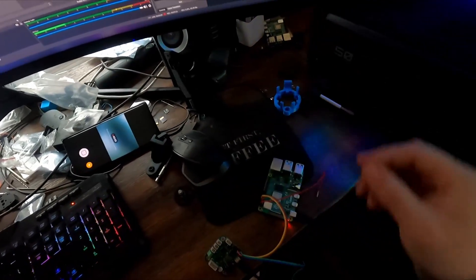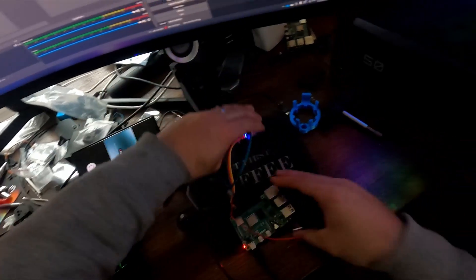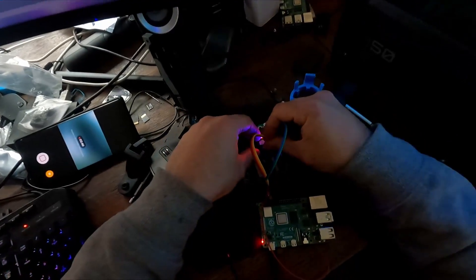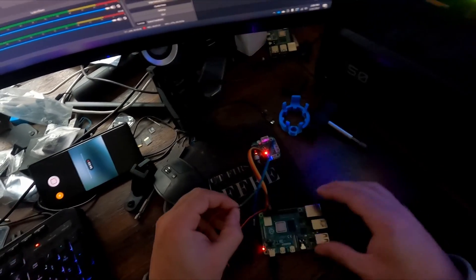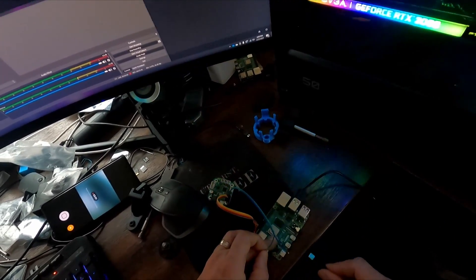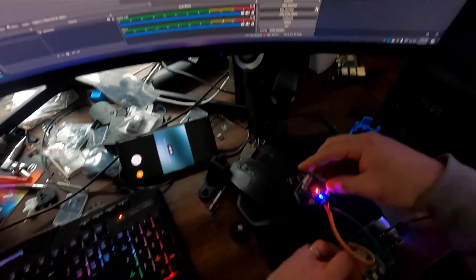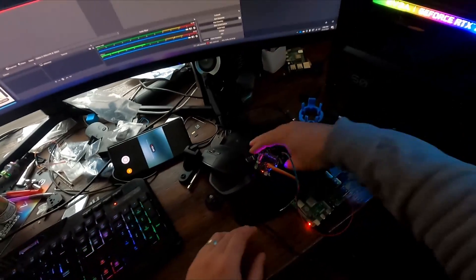Oh, you prick. An easy solution — just boot everything up together. Now that's flashing. Let my Pi boot, don't touch it.